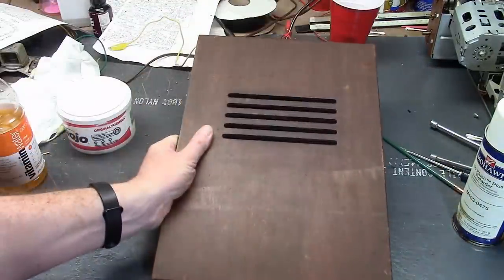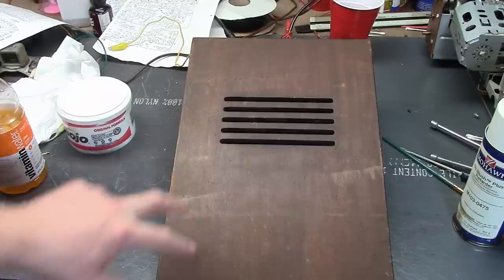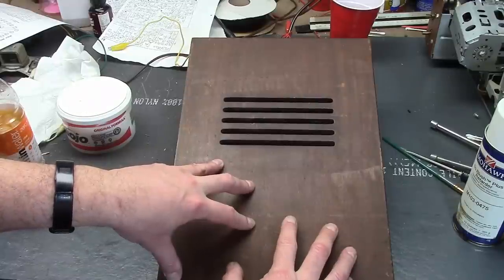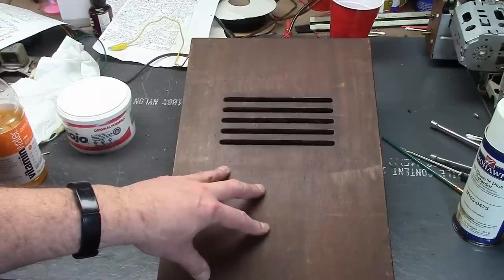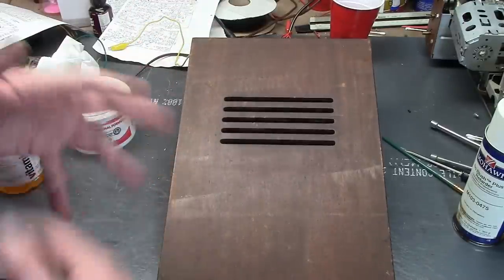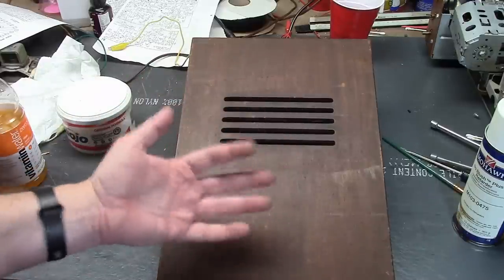I brought this inside because I want to play around with it and see what we can do with the old finish. In addition to restoring the TV and playing with the Duo View, I want to see if we can rejuvenate this old finish. I did an RCA 630 TS a few years back — a model from two years prior — with similar veneer, and I was able to spruce up the old finish by lightly sanding, cleaning the old finish, and putting on fresh lacquer.